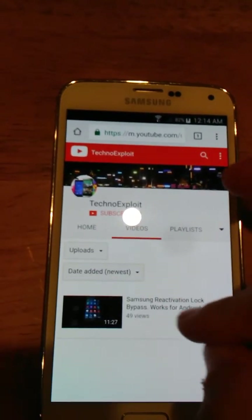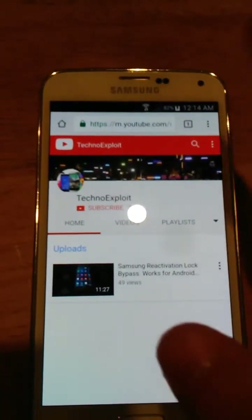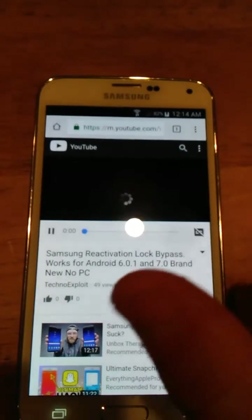Now we're going to go to the only video that's on here. If you'd leave me a like or subscribe or something, that'd be awesome. That'd be really good. That'd be awesome — so thank you if you guys do that.